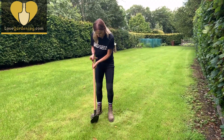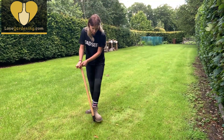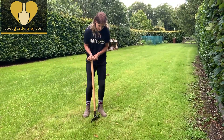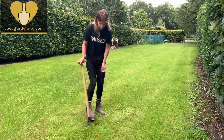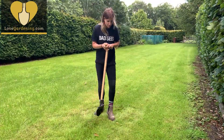Hello, today I'm going to show you how to plant a tree and how to stake a tree. I've got a beautiful hawthorn tree. Hawthorns are one of my favourite trees. It's a native tree, perfect for a small garden even though I've got lots of space here, and it's often grown in hedges as well.